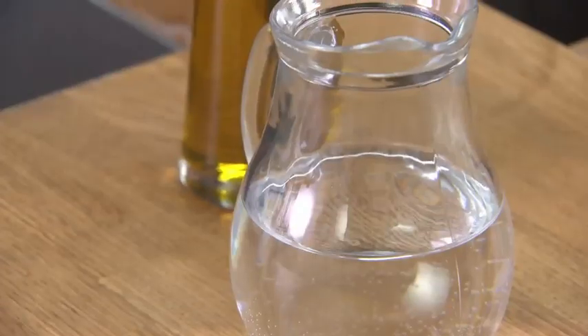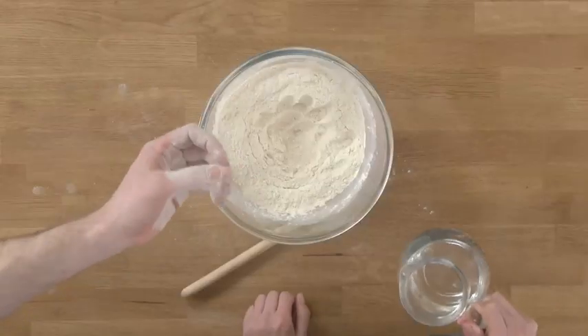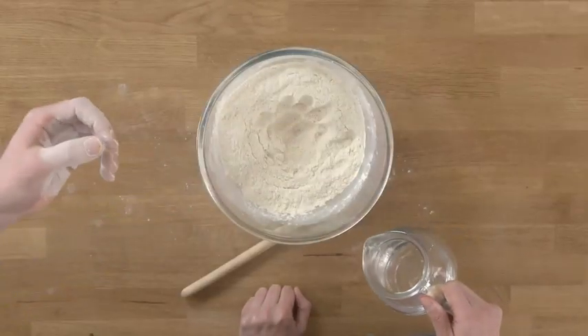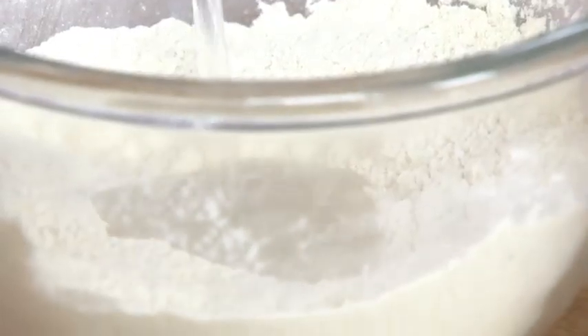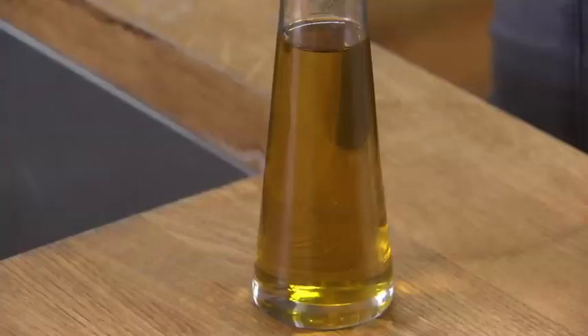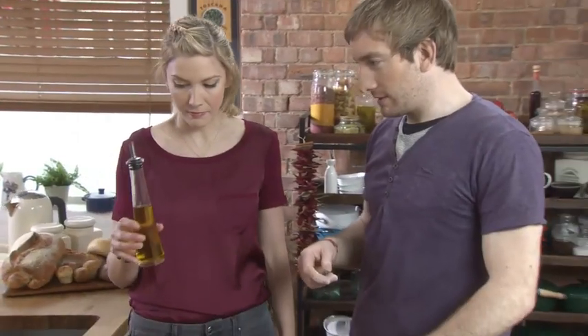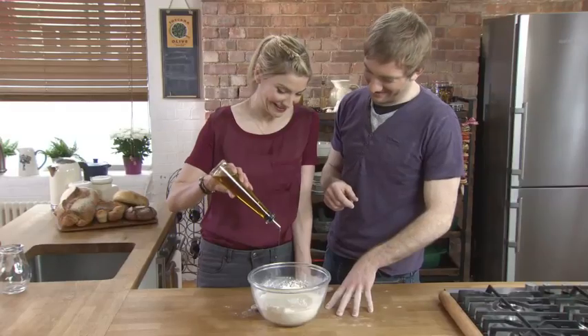Next, we need water. You hear a lot about water — it should be hot, it should be cold — but cold tap is fine. It works absolutely fine. Pour it straight in the centre — about 275 mils. If it needs a little bit more, we can add it later. Next, we're going to add in about 50 mils of olive oil — about two shots worth.